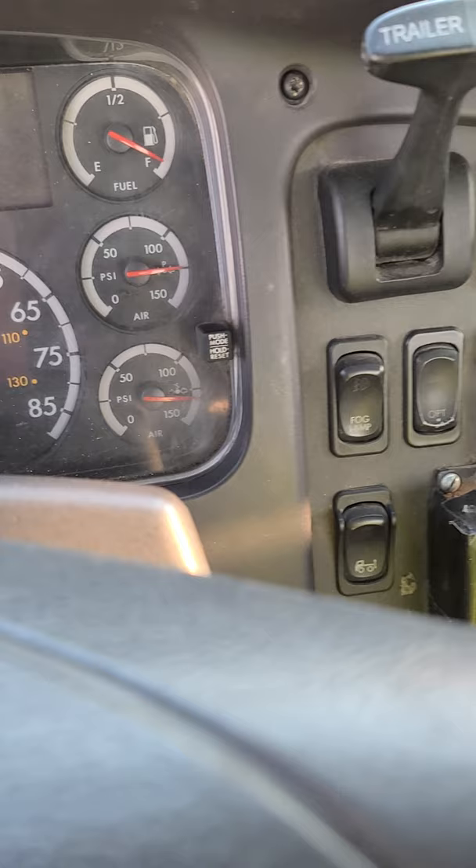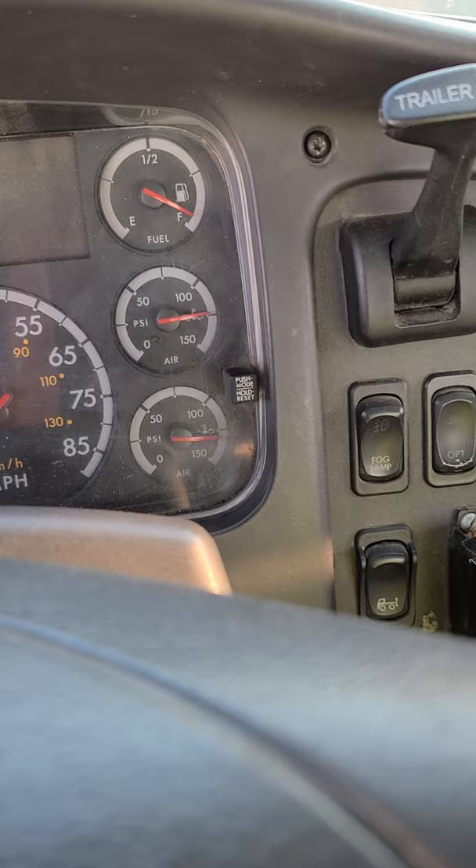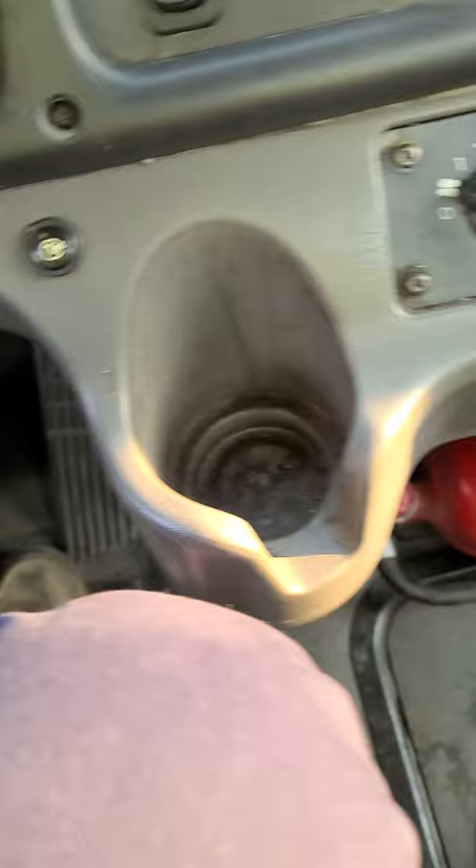Like I said, when you hear the governor cut out, don't call it right away — just wait a little bit. My air tanks built up to normal pressure. I'm going to proceed to perform my three-way brake test. First, put the vehicle in low gear — press the clutch and put it in second gear.